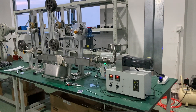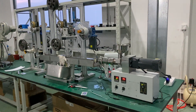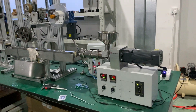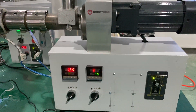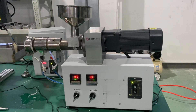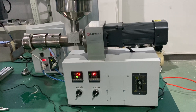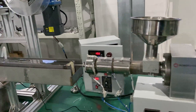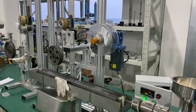The desktop extruder from Robotech. This is a desktop extruder which is an old design. We have new designs: SJ25, SJ35, and SJ20. The SJ35 is the most powerful.